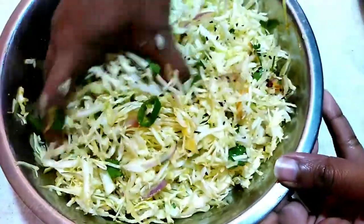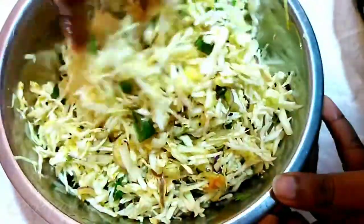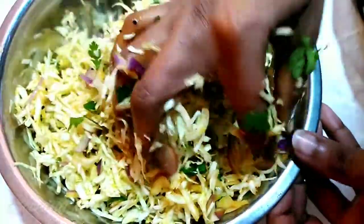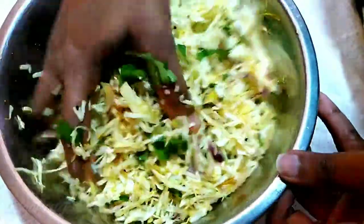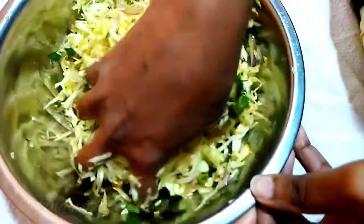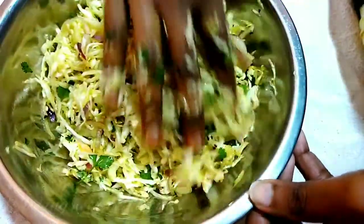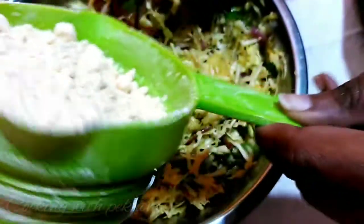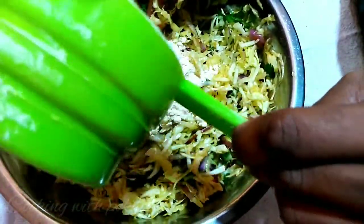I am going to add the oil. Now I am going to add the oil. I will put my hands on the other side and put a little bit of oil on the side.